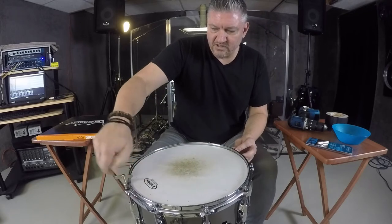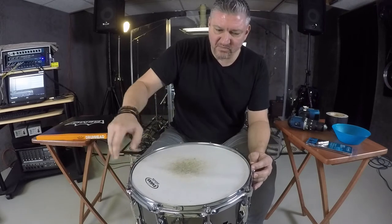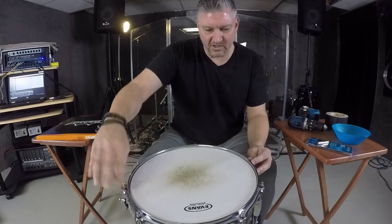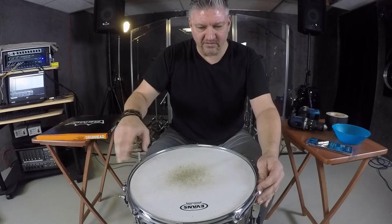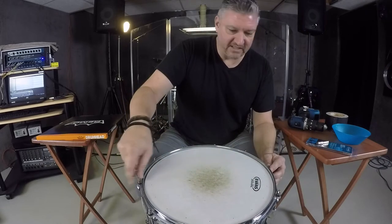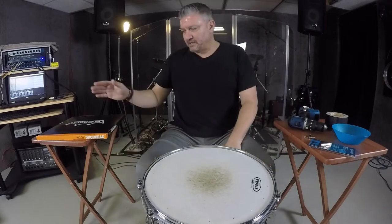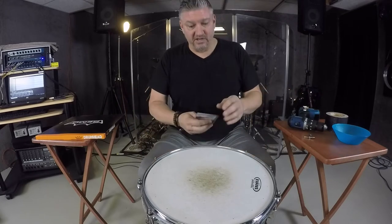The reason I'm doing this video as well is there might be a situation where you only have one snare drum and you're in a studio situation, and the engineer doesn't really like what you've got going on with your snare sound — he's looking for something else. You might only have one snare drum, but you have all these different drum heads laying around, and maybe you can try some different things out and make your engineer happy.